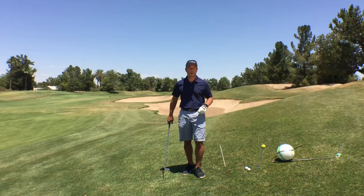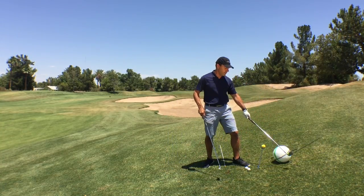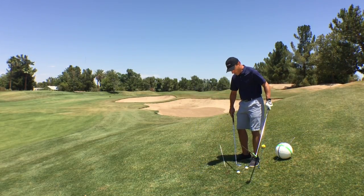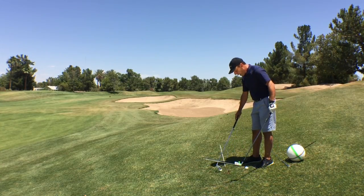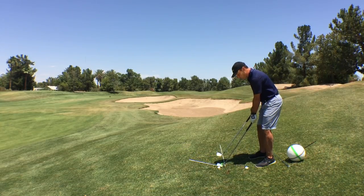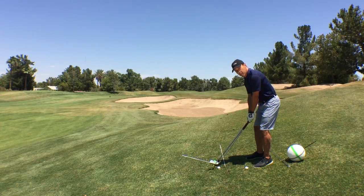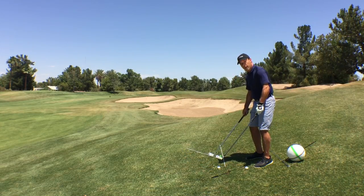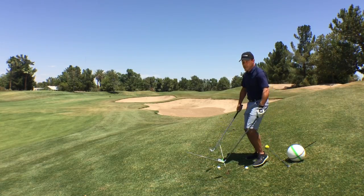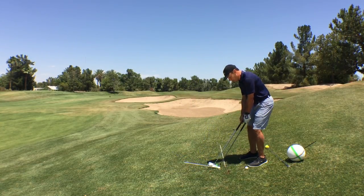Now you're going to say, well Martin, what happens when the ball is below your feet? When the ball is below your feet, the golf club behaves differently. I can take up some of the slope — I can get the grooves of the golf club pretty close to parallel to the horizon just by my adjustment in my legs and body. So you don't have to aim as much — for the right-handed golfer, to the left — as you would with the ball above the feet. Some of this slope can be taken up.